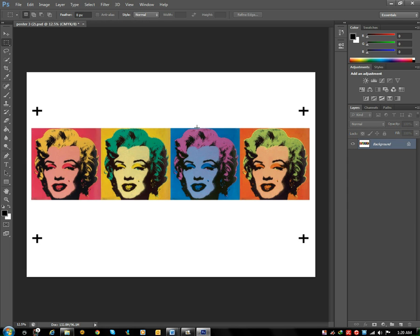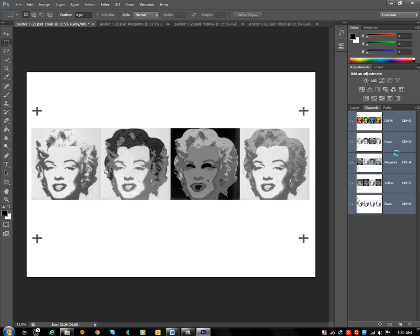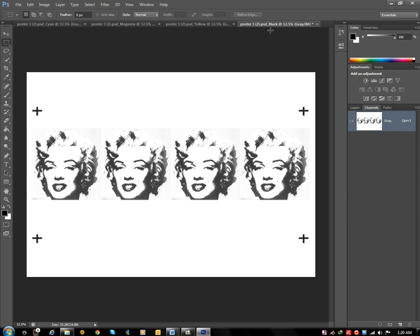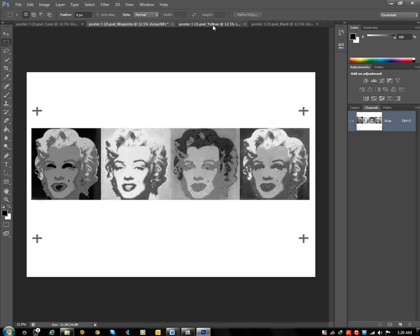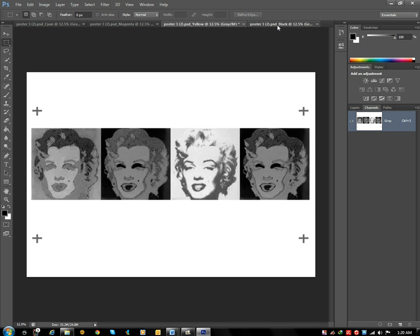Click OK. Then there will be a single layer. To separate the channels for CMYK, click on channel, then split channel. There you will have 4 channels of layers: Cyan, Magenta, Yellow, and Black.